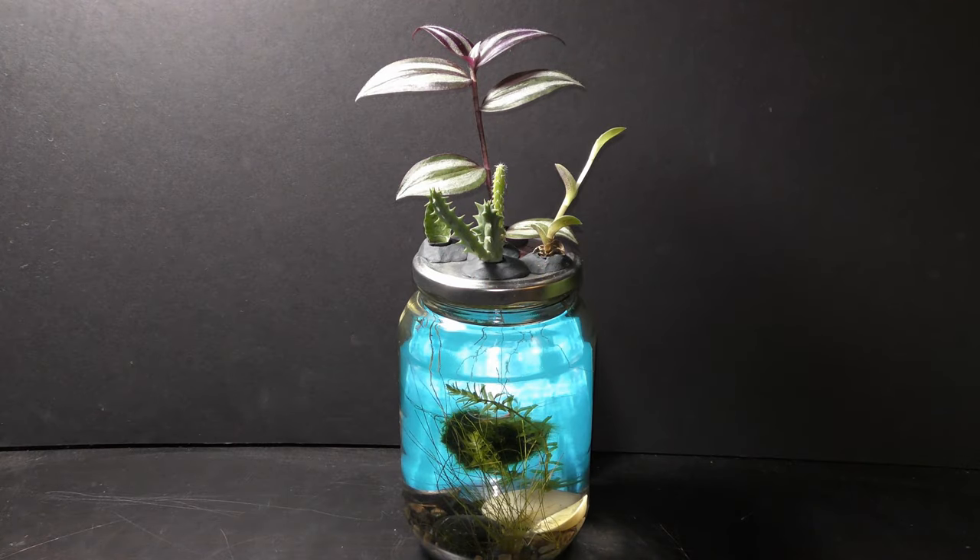Different land plants grow with roots into the water. The larger the plants, the more water evaporates, and the more water you have to add. Always add dechlorinated water.